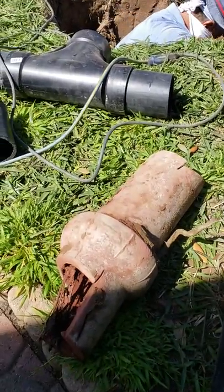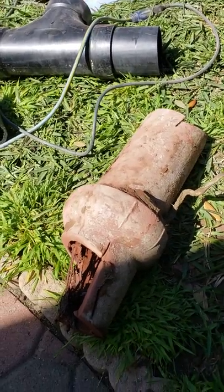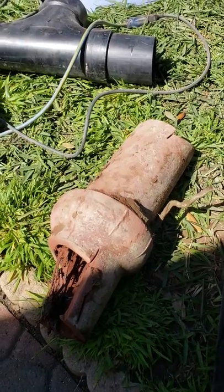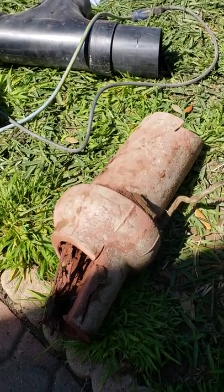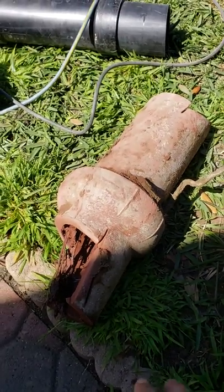We came to this house, unclogged the sewer, and a little bit after it backed up again. So we came back, put a camera in the line, and found out that we had a root causing a reoccurring stoppage.